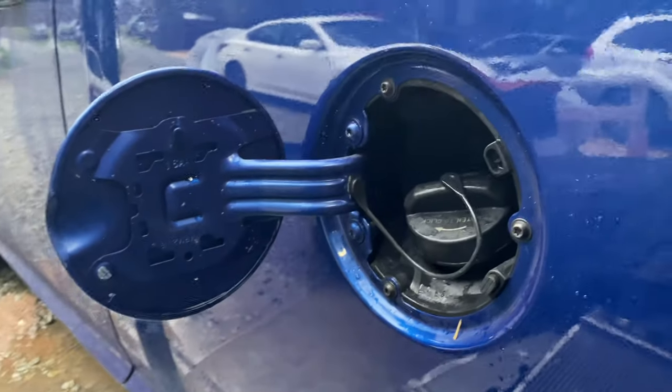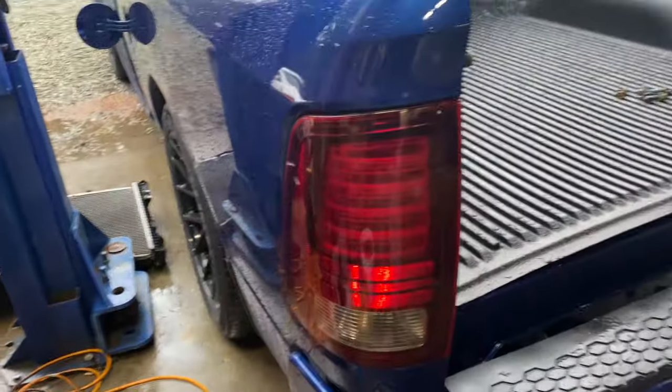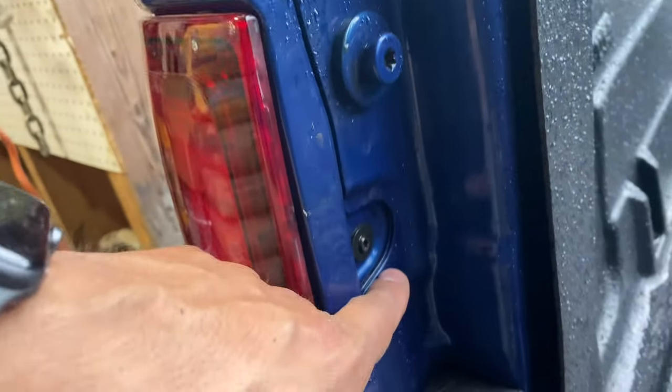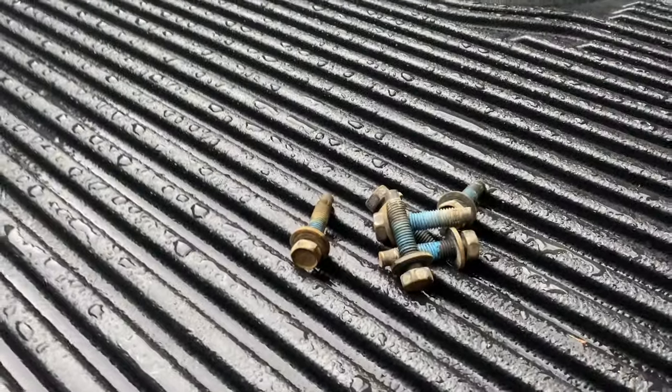We put the three T25 screws back and reinstalled the taillights — also T25 screws. Now we're putting the tailgate back and the six bolts that hold the bed down, and then we'll be done.